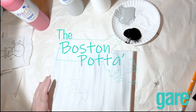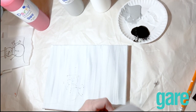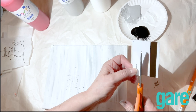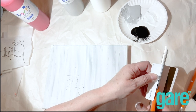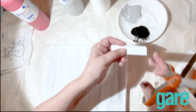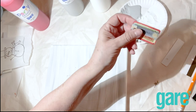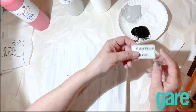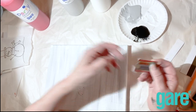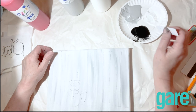The way I'm going to do these birch trees is very simple — I'm not going to use a brush. I'm going to use a hotel card key. I take them home because I use them for all kinds of things. I can also use one of these little plastic tabs they used to give you for your keychain. I'm going to use this one because it's a little bit smaller — you can make this any size you want.